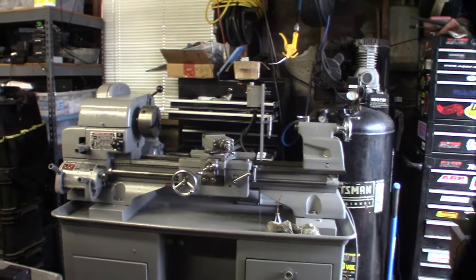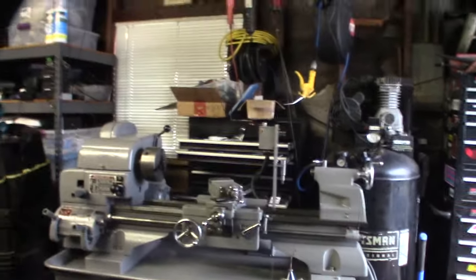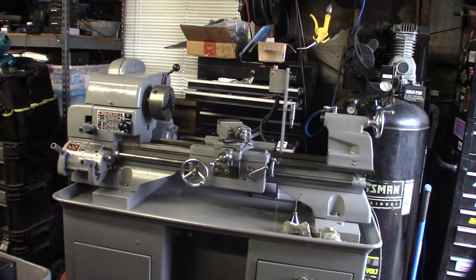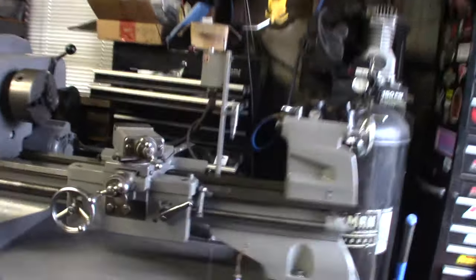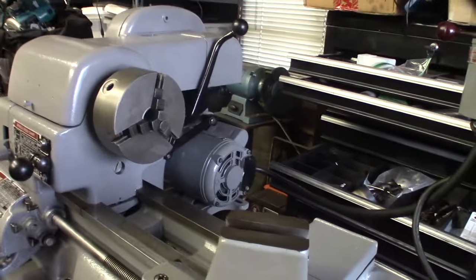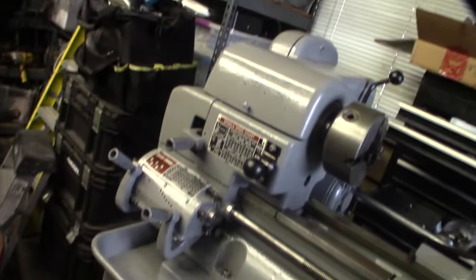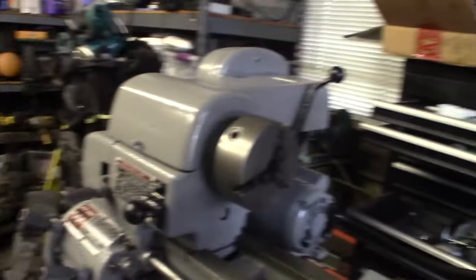All right guys, it's done. A lot of hours — took the whole thing apart piece by piece, cleaned every single gear, every single bolt, everything. Painted everything so everything works. Replaced the bearings in the motor, replaced the start capacitor. Took this thing apart, soaked it in vinegar. All right, let's see it — covers are back on.